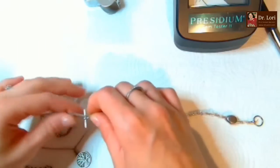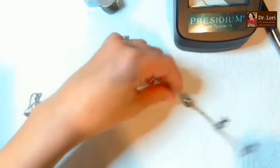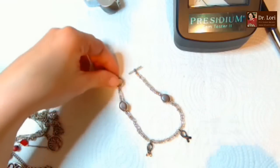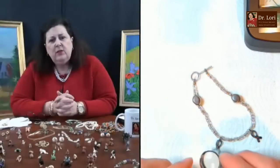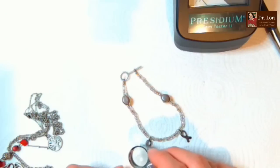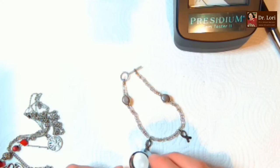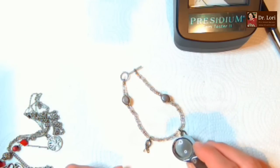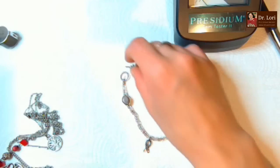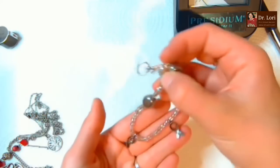Oh - it's the ribbons. It looks like it says 'Brave.' Maybe it relates to breast cancer research or Susan G. Komen - they usually use the ribbons. Maybe the pink enamel has worn off; it's usually pink ribbons.